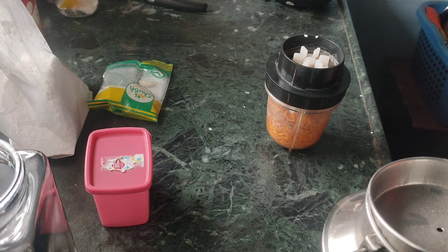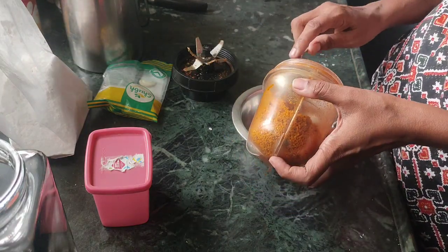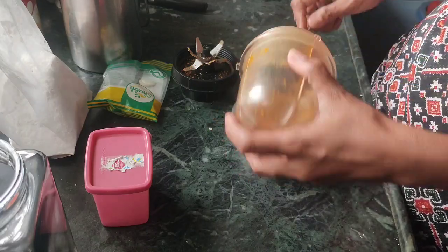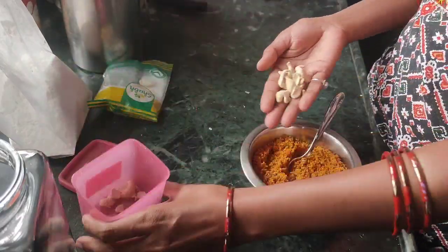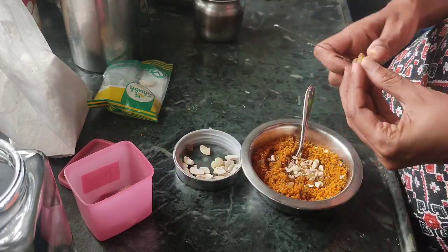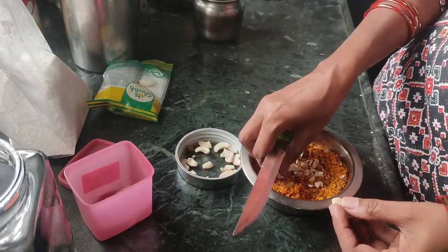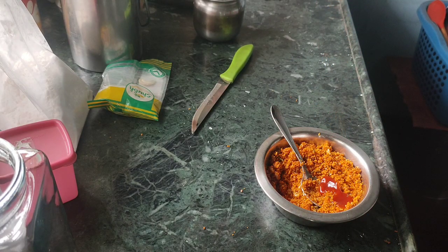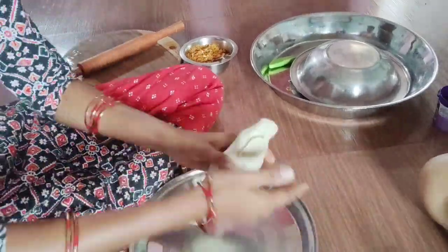This is a big stuffing. You can store this samosa for a long time — you can keep it for a few days. I will add some extra taste. I will add some kajoo (cashews), kismis (raisins), and ketchup. It will give a little tanginess and a good taste.